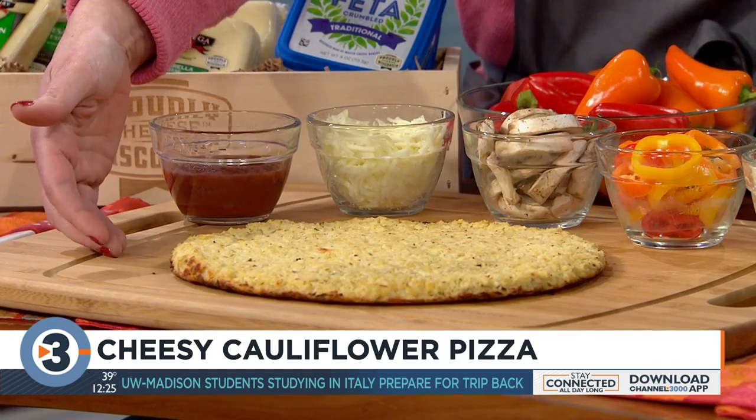Yes, it has a cauliflower crust with three types of Wisconsin cheeses, so I'm excited to tell you about it. I've already made the homemade crust ahead of time. We used riced cauliflower, two packages — you can find it in almost any freezer section in the grocery store.